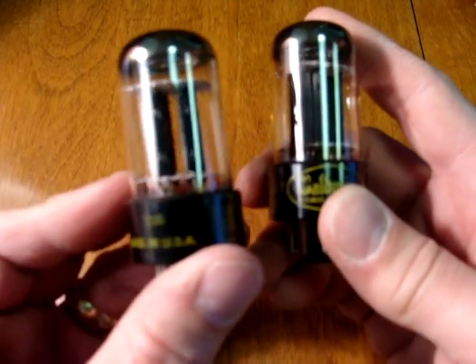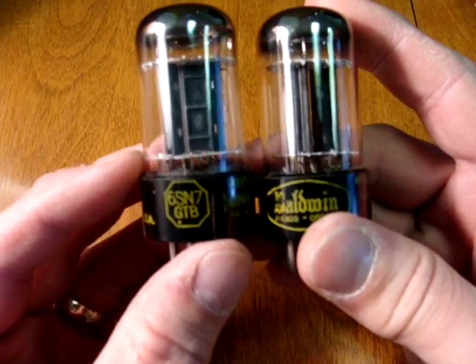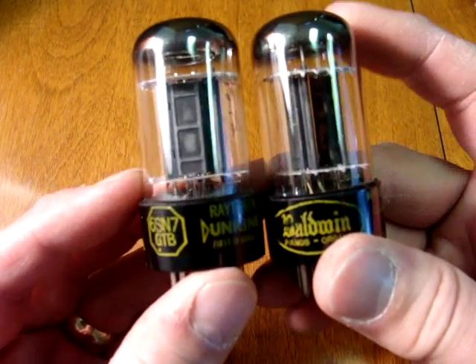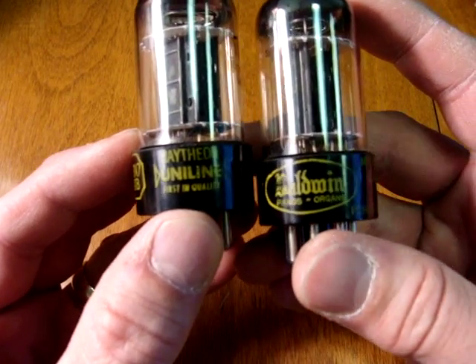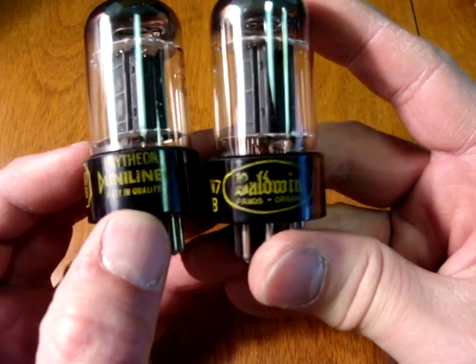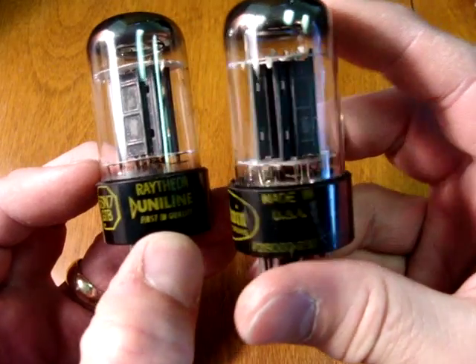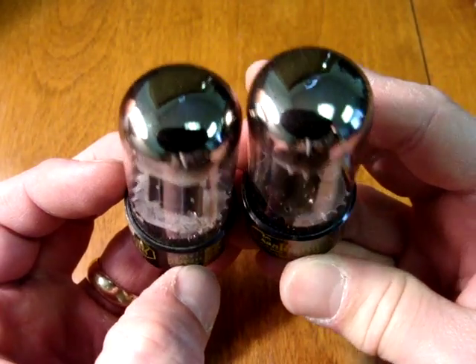Another early tube which is very good is the Raytheon, frequently marked 6SN7GTB. They have black plates and a rather tall bottle. This one is obviously marked Raytheon Uniline, and the other one is actually made for an organ — made for Baldwin. These are excellent tubes, especially the organ tubes if you can find them, because they've already been screened for audio use.